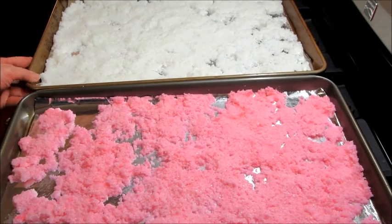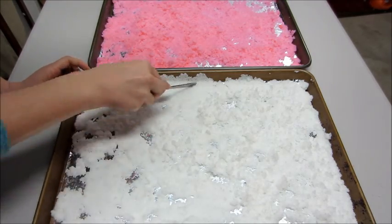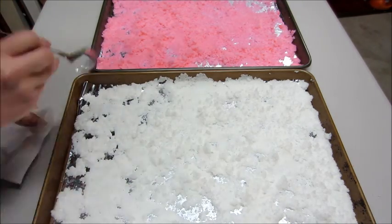Not really sure that part's necessary, but I did it anyways. Then in the morning, I took a spoon — if anything clumps together, I kind of broke it up a little bit. Then you can start dividing your mixture and layering it into your jars.